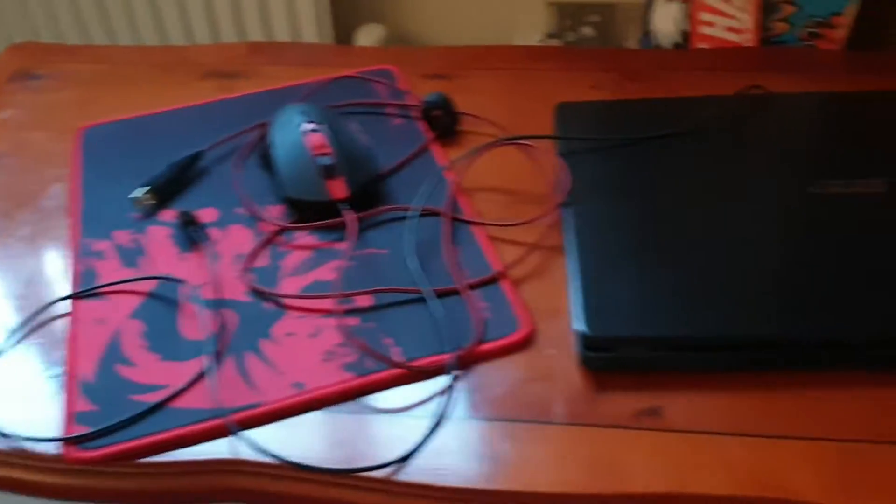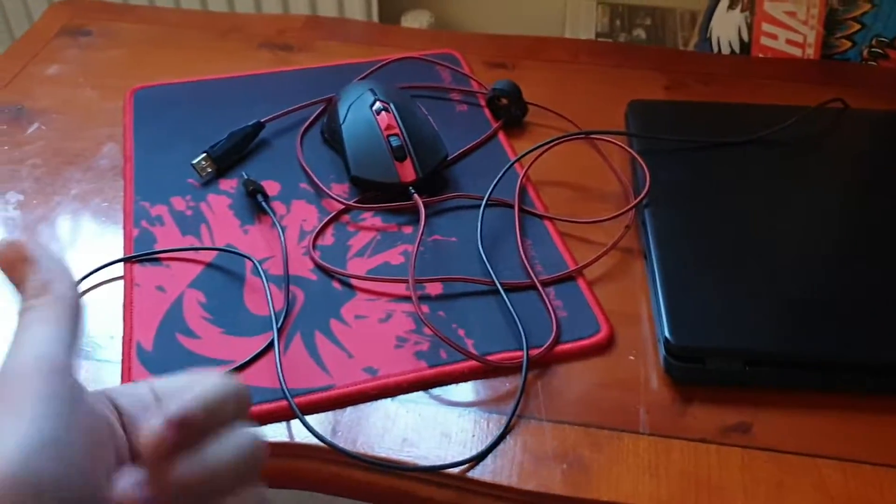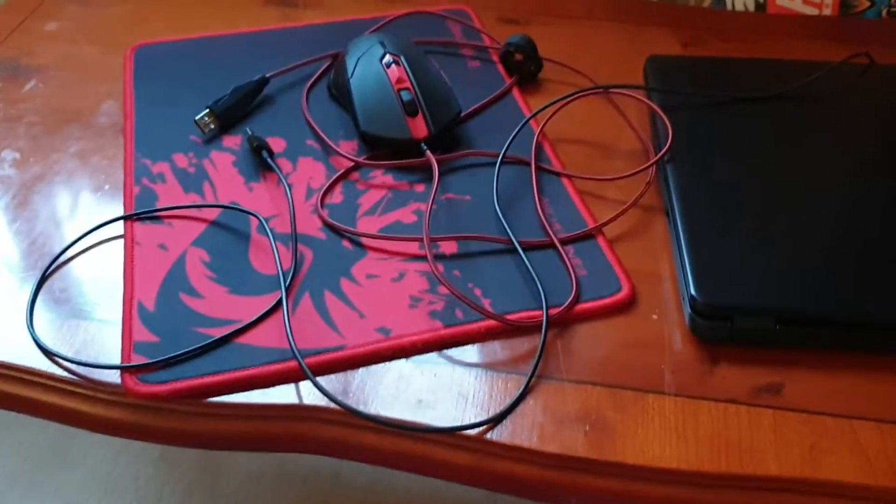Here's my mouse and mouse pad. That's what I edit on — my laptop. Editing on it right now. The mouse is just pretty basic.